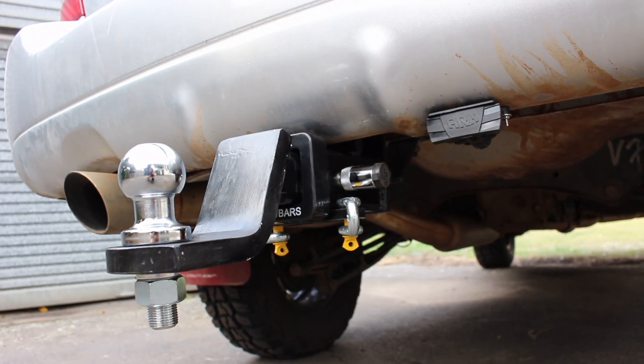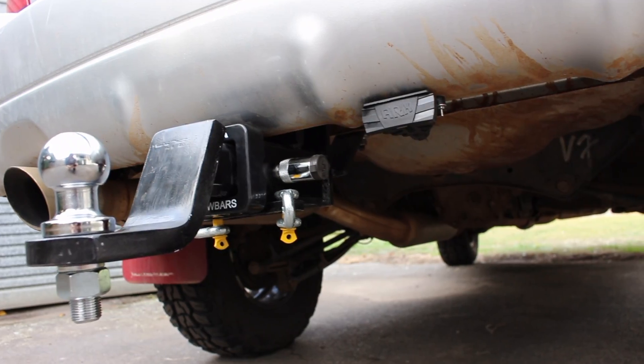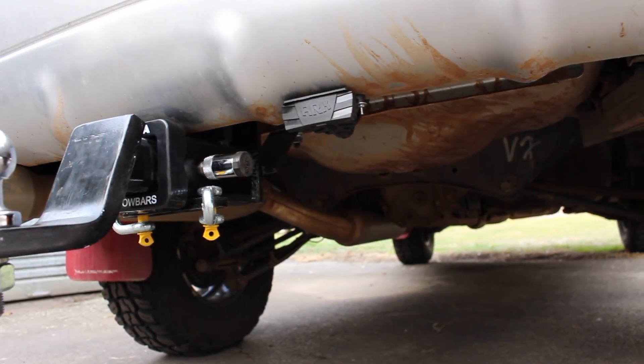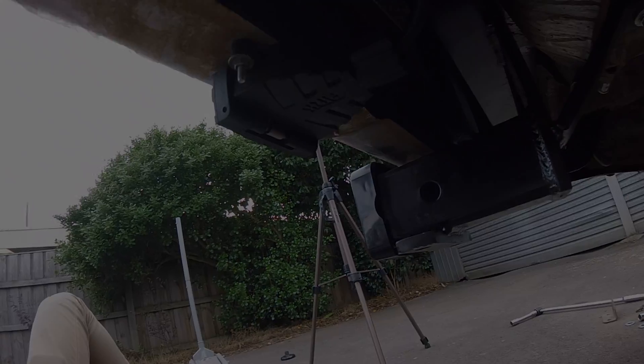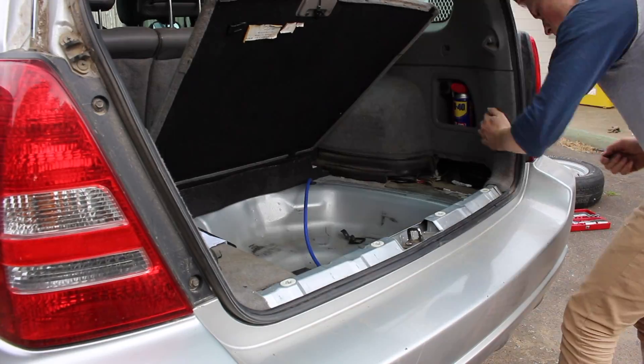From here I drilled out some holes in the rear bumper and connected the plug using nuts and bolts I found in my shed. For some reason this kit didn't come with the hardware to secure the plug. Then I neatly cable tied the wiring harness to the tow bar. Now refit all your trim pieces.